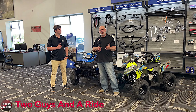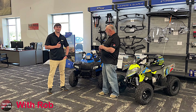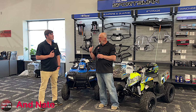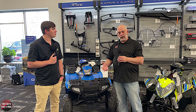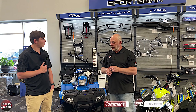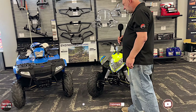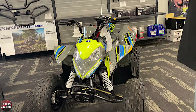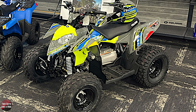Today Rob and I are out here in St. Cloud, Minnesota at Mies Outland, and we're with Cody. We have two interesting ATVs behind us, because as parents sometimes you want to get your kids started in the off-road world and you're always looking for ideas about where to start. We've got two great products - Cody, tell us what we have right behind us. Behind us we have a Sportsman 110 and an Outlaw 110, both from Polaris - 110cc kids' machines, good for kids 10 and up.